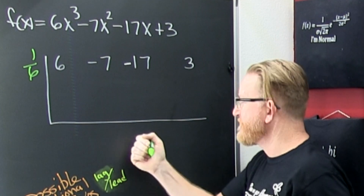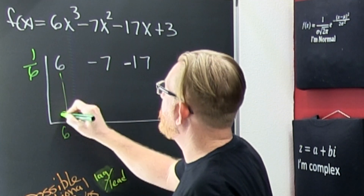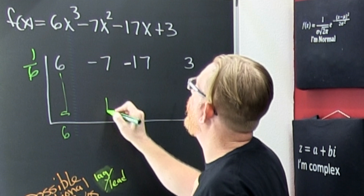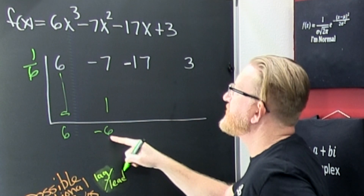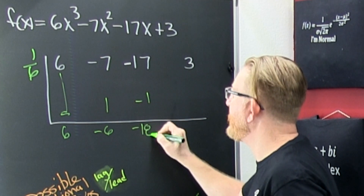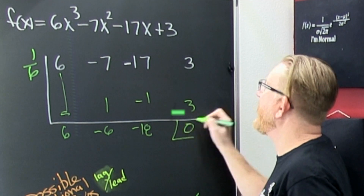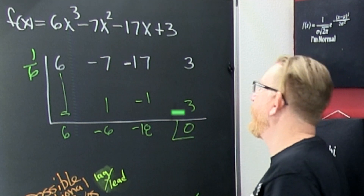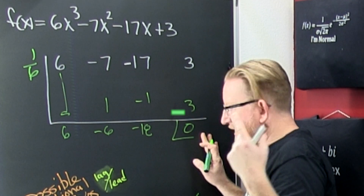You start dividing — you try 1, you try 3, you try 6 — those don't work. Eventually I'm going to put 1/6 out here. Six times 1/6 is 1. That's a minus 6. Six times that — that's a minus 1. That's a minus 18. And a sixth of 18 is 3. And we got a zero!